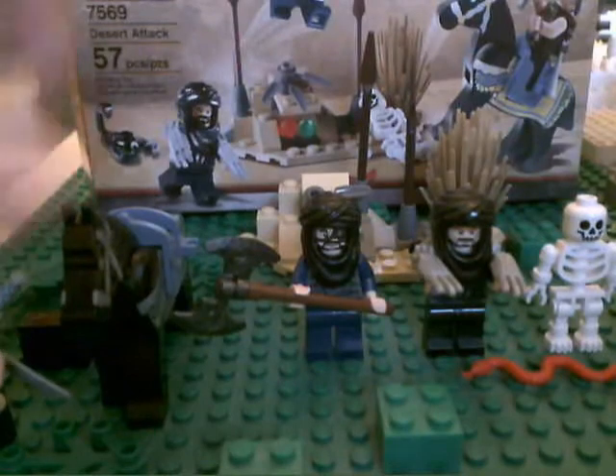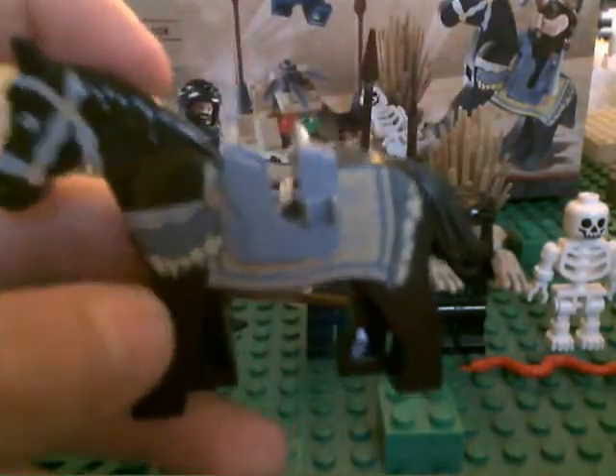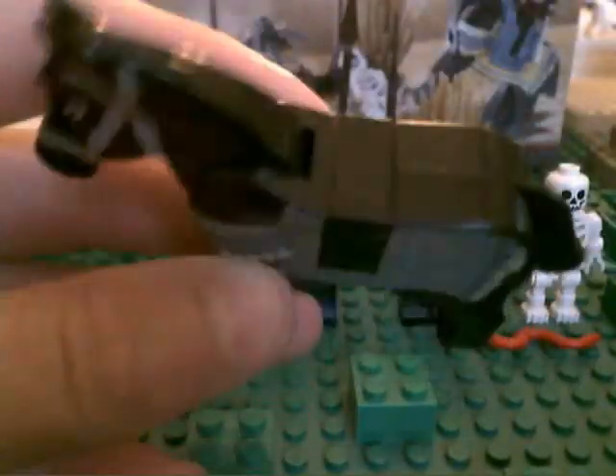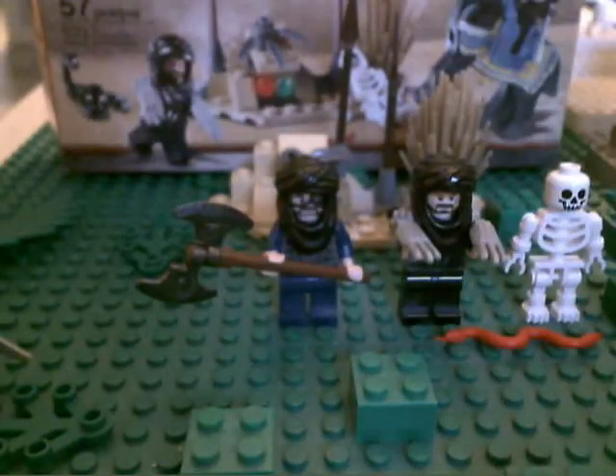I'm going to start with the horse first. He's pretty cool — here's the detail. Obviously he's just a basic horse but differently designed, with cool printing. And then you take off this little saddle, and you see how that's really annoying. It's even more annoying because there's no printing on the underside — it's just black. So it really looks kind of stupid. I'd rather just keep the saddle on.